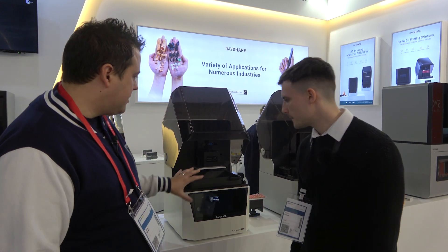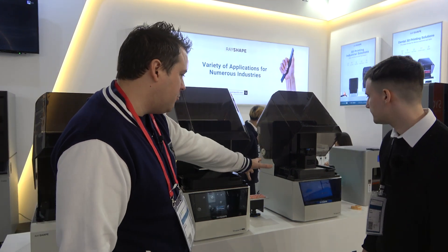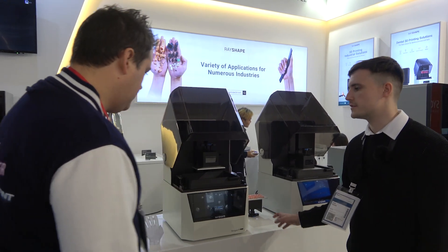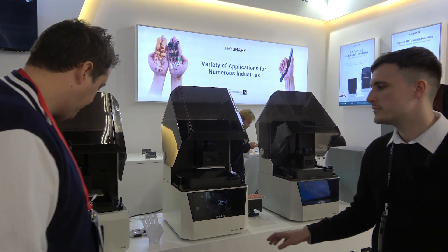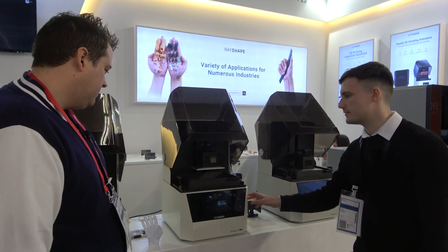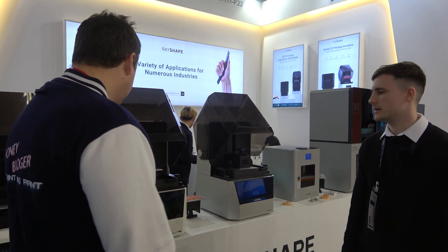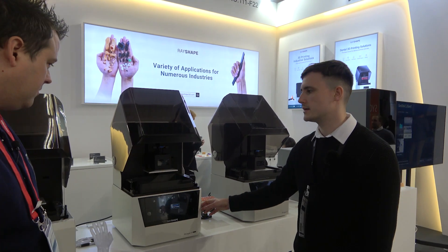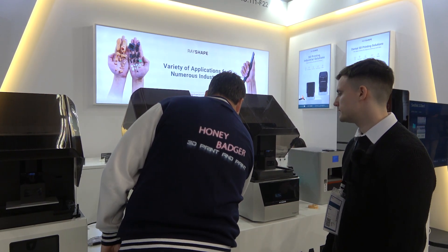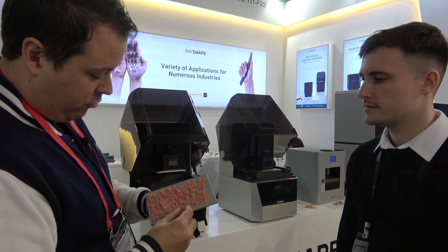We've got flexibility in build sizes as well — the RayShape dental is a 6-inch, and then we go up to 8.9-inch. In terms of accuracy: the Shape One DLP is 50 micron XY accuracy, the larger LCD is 75 micron, and the Edge 1 is 100 micron. The dental machine is more for dental purposes — implant applications. Here are some of the dental resin elements you can do — a full build plate, and they are flawless. Very accurate with fine support structures and almost no post-processing required.